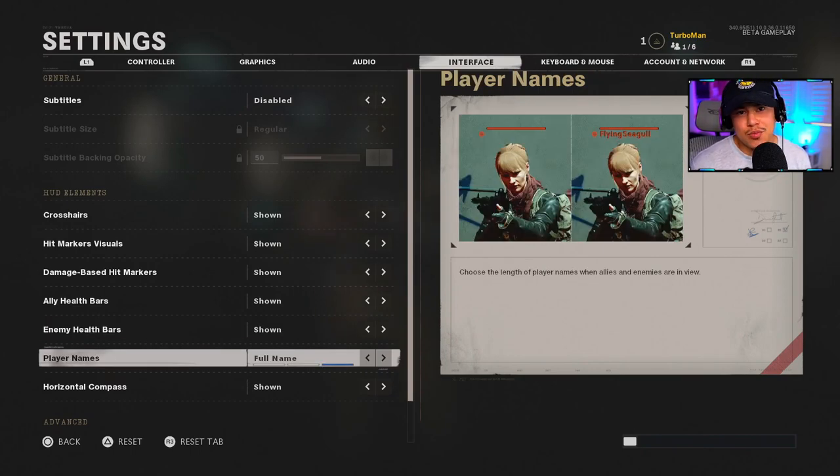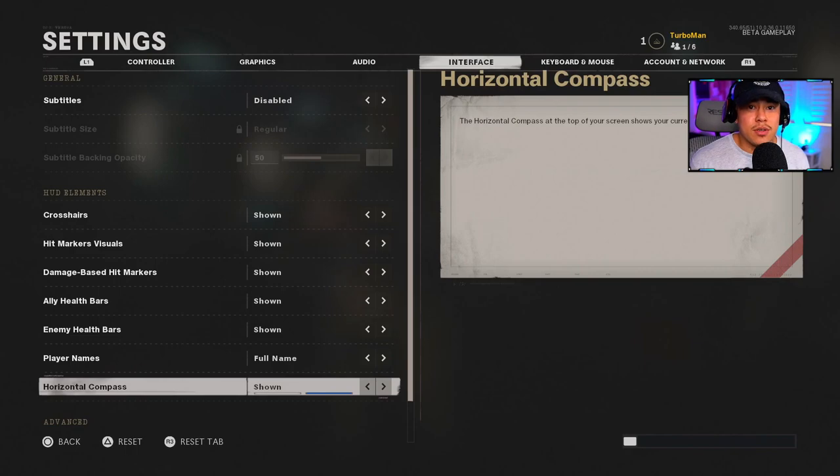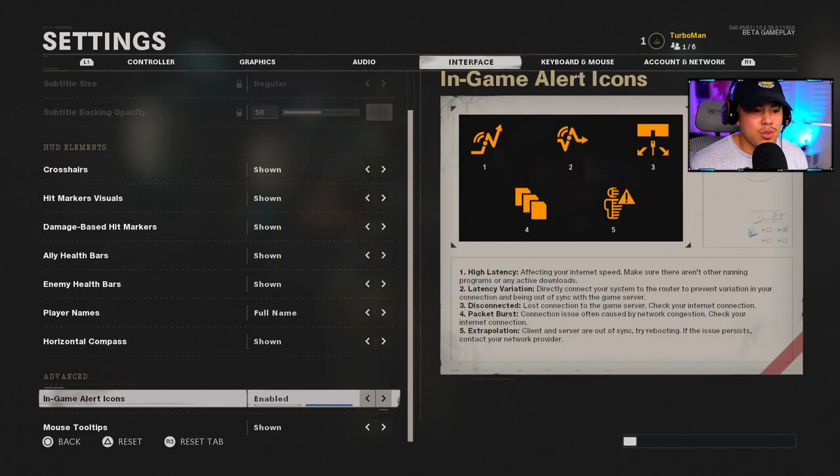Player Names I have on Full Name — personal preference, I just want to know who I actually killed. Horizontal Compass I have on — if playing with friends they can call out enemy locations by compass bearing and you can see the numbers on screen. Alert Icons I have on; it shows high latency, latency variation, disconnected, packet burst, and extrapolation indicators. These are important for establishing whether the host you're connected to is worth staying in the game for.